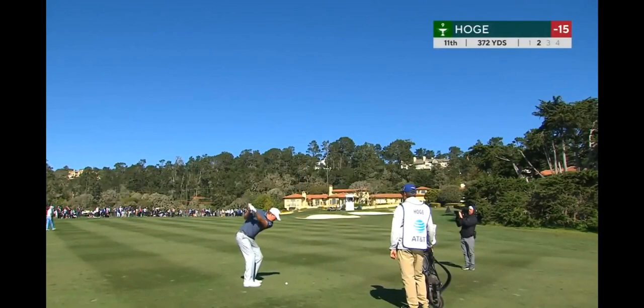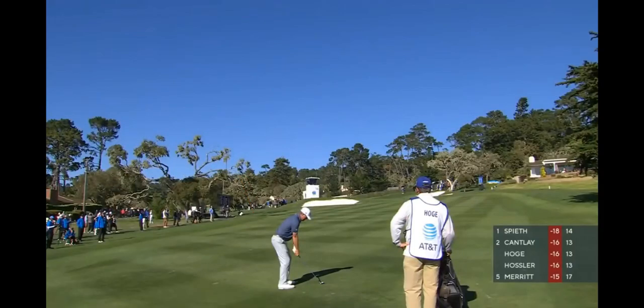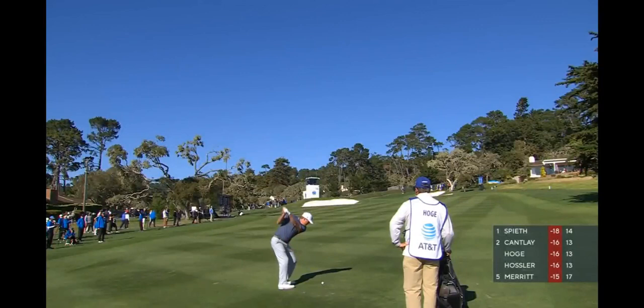On the shorter wedge shot, you don't really see the clubhead move too much, so the swing looks a little more conventional. This is a little knockdown wedge — this one's at Pebble where he won. On these shorter shots he doesn't have that clubhead moving over his head; he's got the hands coming out and the shaft shallowing into a nice position.